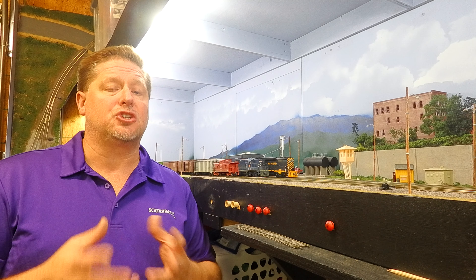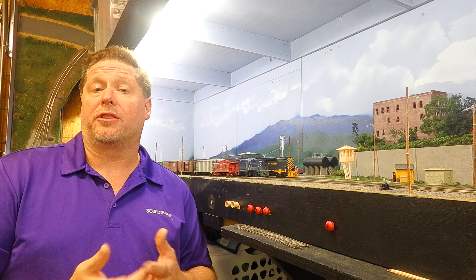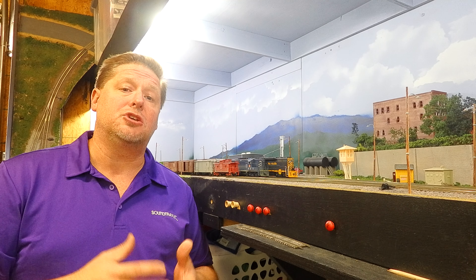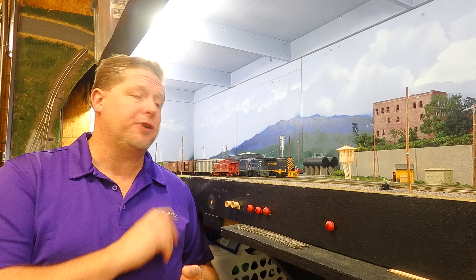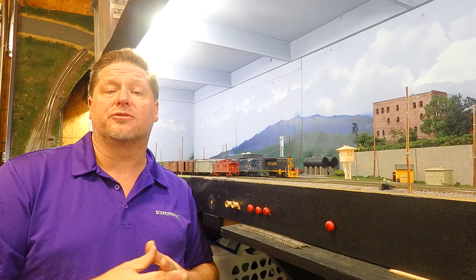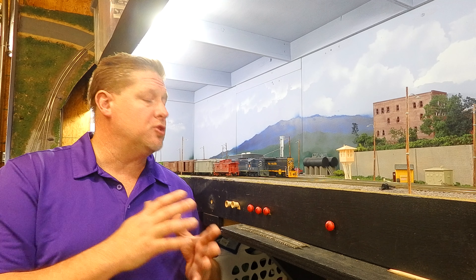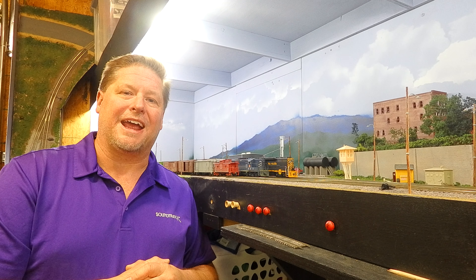We're going to use a combination of Tsunami 2 and Bluenami because on my layout here at home I have some of both. The GP15s are Bluenami and pretty much all the other locomotives are still Tsunami 2 as I'm working towards getting them upgraded. We're going to go ahead and do some switching, build a train, head it out of town, then do some switching in the industry and show you some use of all the different types of braking systems.